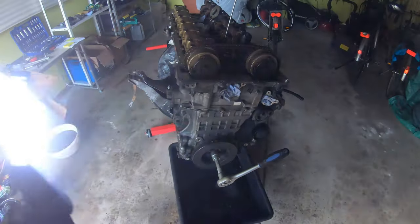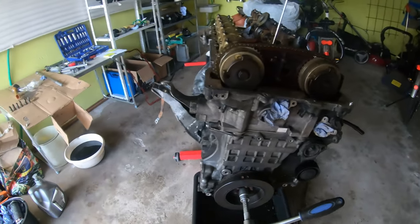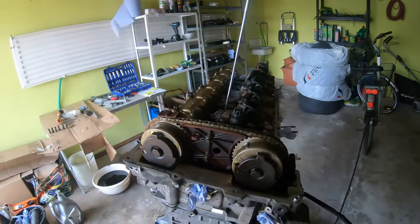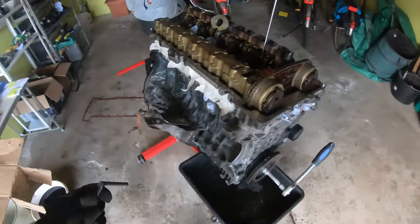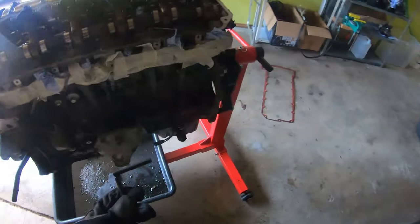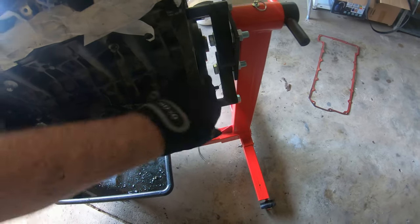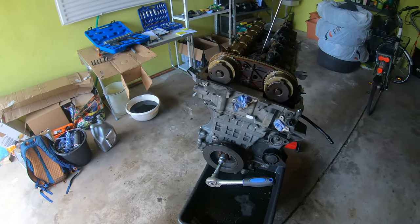When you see the QR codes, you know that your engine is at TDC. Normally what we would do after finding TDC is lock the cams in place using the tool. Once you're at TDC and you can see the QR codes, normally on the flex plate there's a little tool that you push in to lock the flex plate in place. I actually don't have the flex plate on here at the moment, so I can't lock the engine in place.